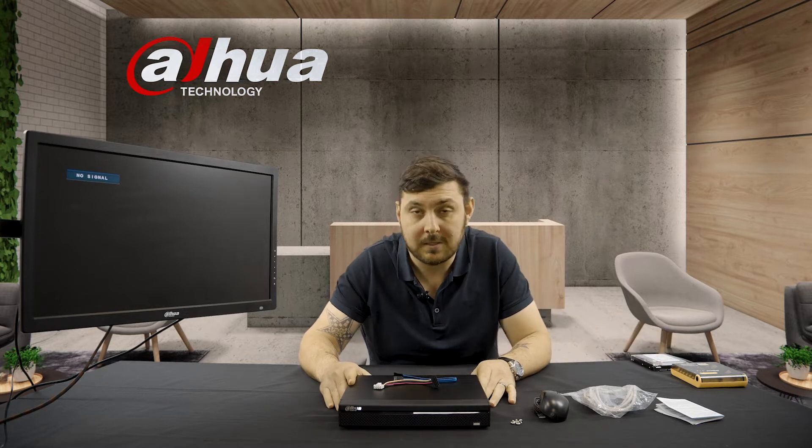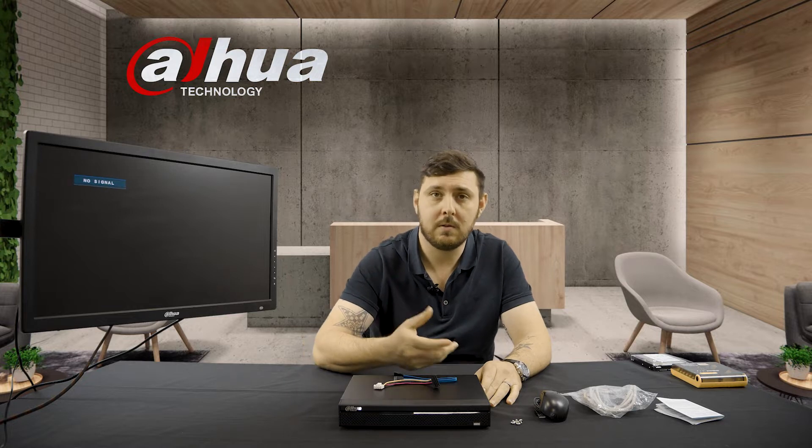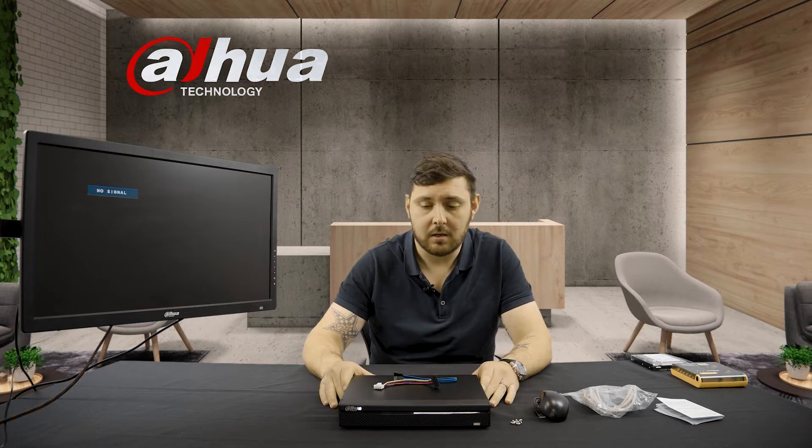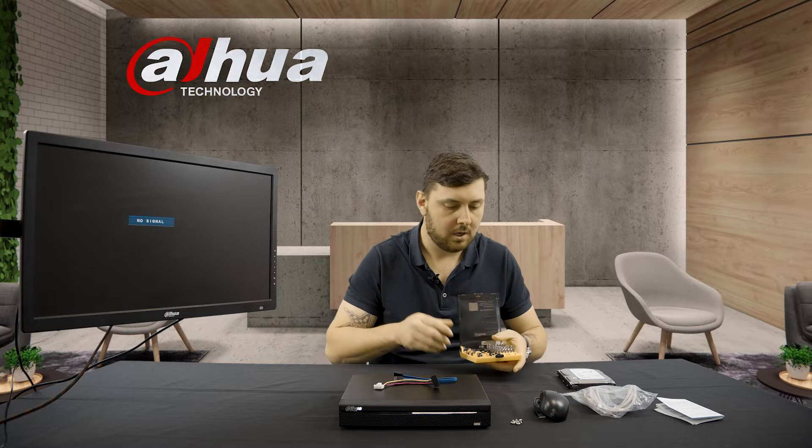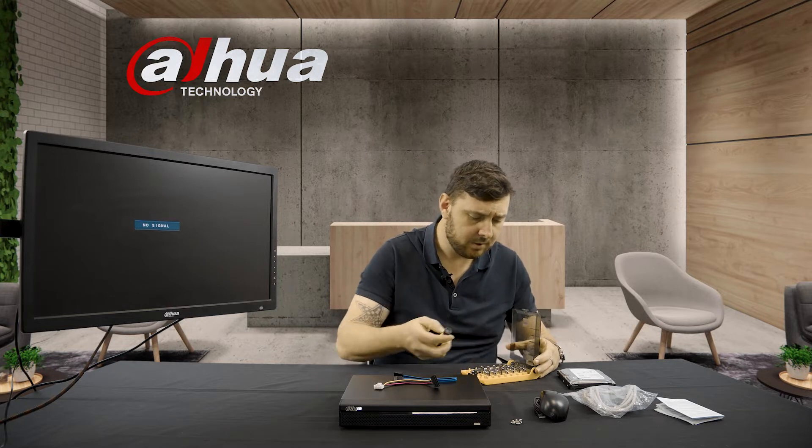We're going to open up the device and put in the hard drive. For today I've brought a one terabyte hard drive. The majority of our devices are sold without hard drives — it's up to you and personal preference whether you want a one, two, four, six, or eight terabyte hard drive, depending on how many cameras you're connecting and how long you want it to record. I'll be using a one terabyte for setup purposes today, and we're going to get this device opened up and the hard drive installed.